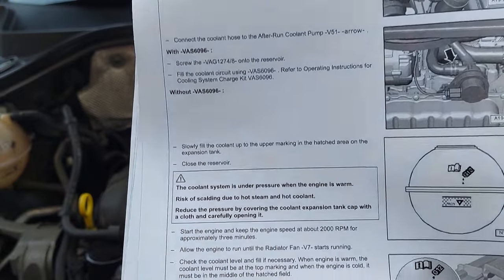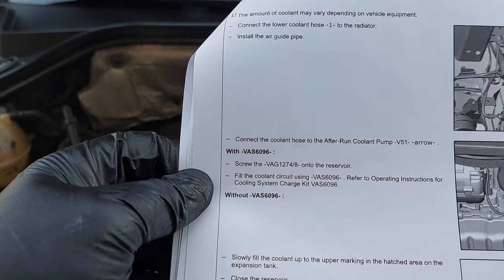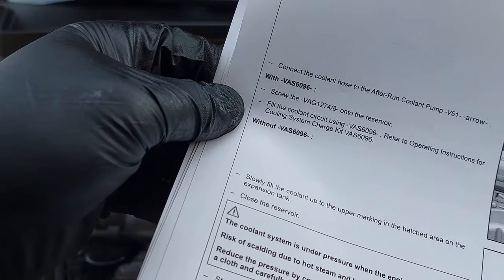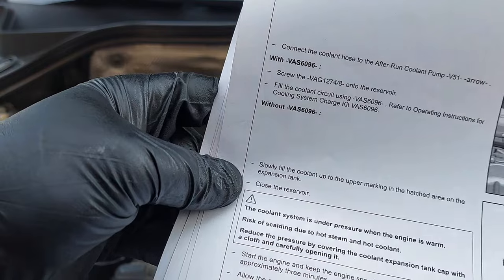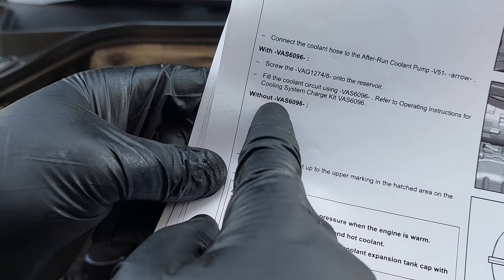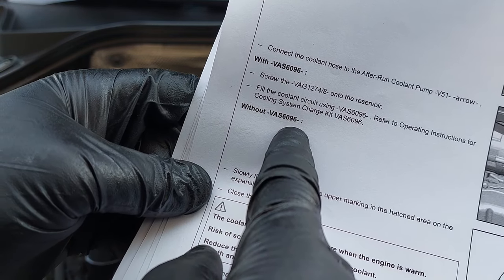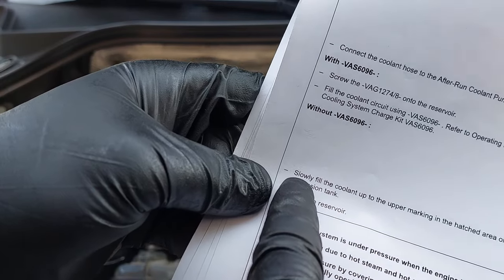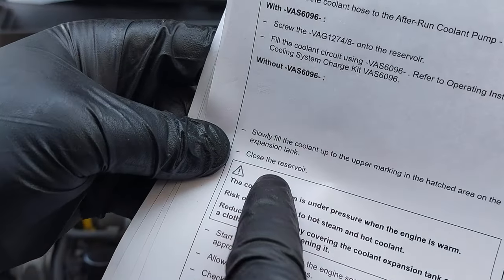I'm looking at the service information here. There are one of two ways to do this — you can use vacuum-fill equipment or a machine, or you can do it the manual way. Today we are going to be doing it the manual way. Without the VAS 6096 — which is the part number for the vacuum machine — it says to slowly fill the coolant up to the upper marking in the hatched area on the expansion tank, then close the reservoir.